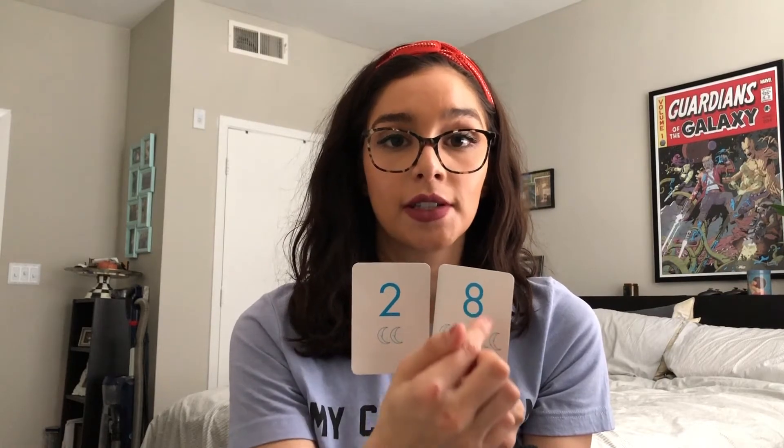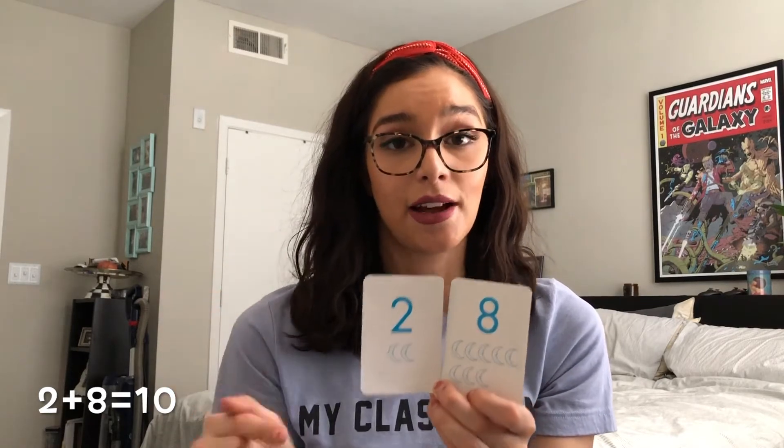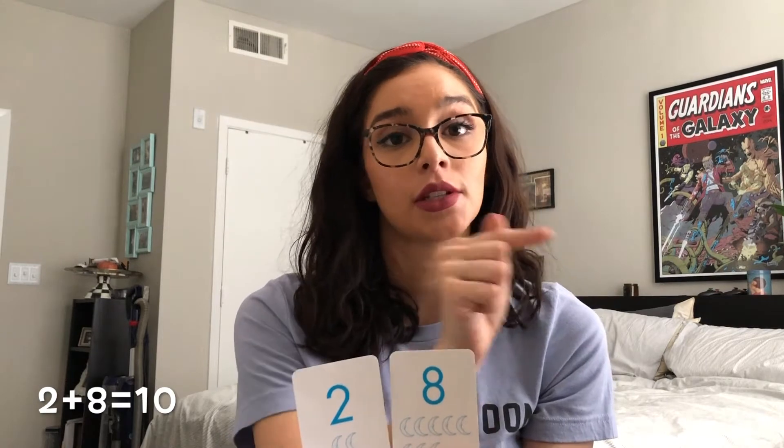Alright, that's one math problem down — let's do another. We have two and eight. Using that counting on strategy, we can start right here: two, three, four, five, six, seven, eight, nine, ten. Let's write that down: two plus eight equals ten. And keep going!